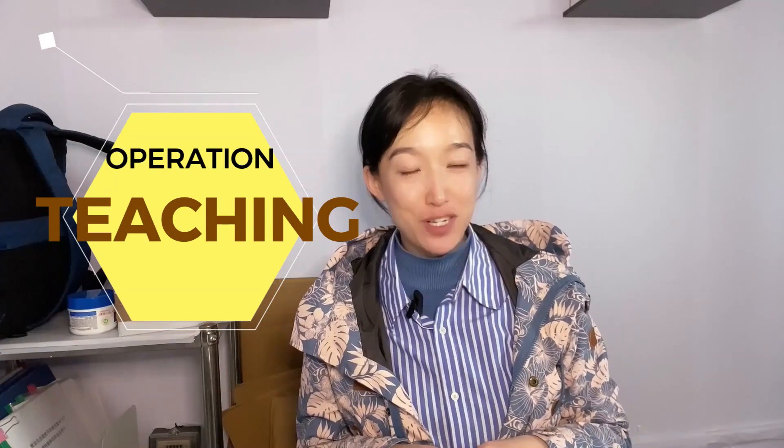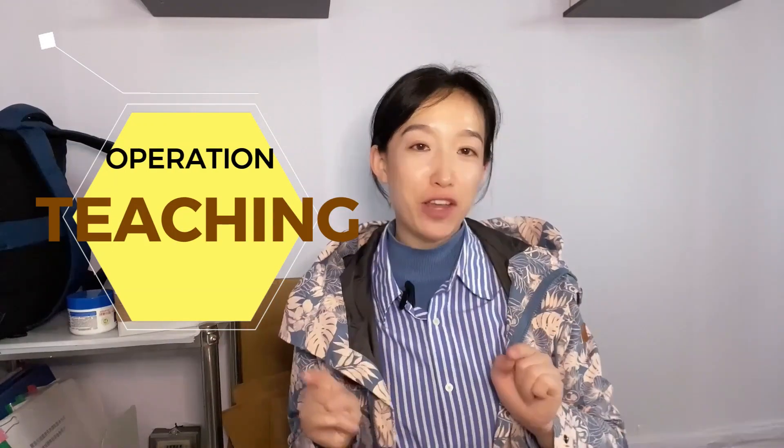Hi, I'm Clara. Today I'm going to share a guidance of the handheld laser welding machine. It's kind of a teaching video, to show you how to start and operate the handheld laser welder. If you could find some useful points in it, I will be very glad.